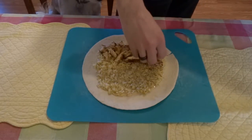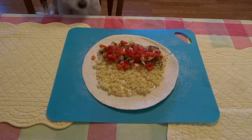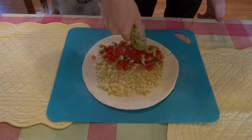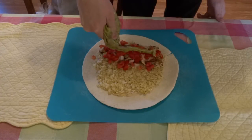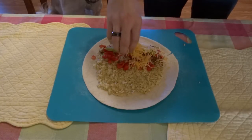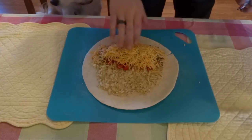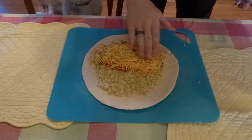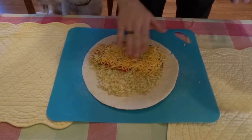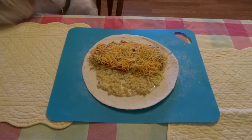Next up, add your veggies in another layer. There we go! Now we're going to add some guacamole on top, though you can do this after you melt the cheese as well. Last but not least, add a generous amount of shredded cheese. Press it down to help the burrito stay nice and flat for folding. Looks good to me!